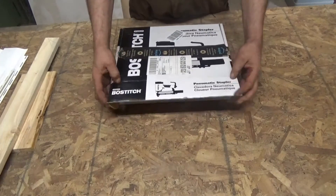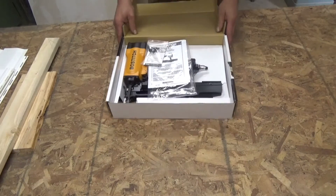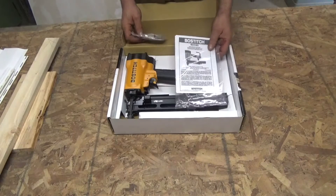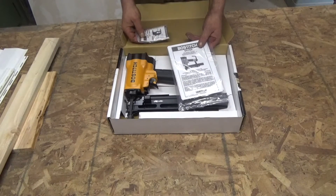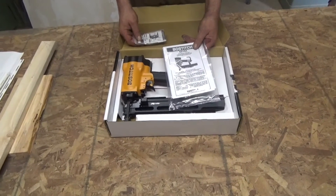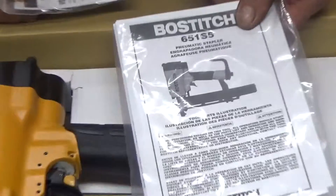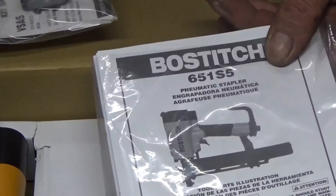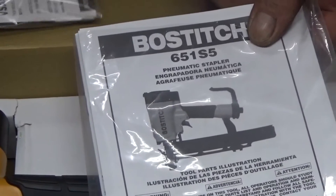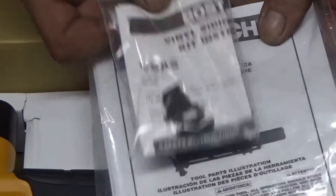Let me say one thing upfront: I am not sponsored by Bostitch or paid for this advertisement. I just want to find a way to make it easier and faster for me and for you guys to install vinyl siding. In case you are interested in the staple gun, I put the link in the description down below. It is an affiliate link from Amazon — I only get paid a little money from Amazon if you use this link to buy the staple gun or something else, and it would really help us to make future projects real for you.